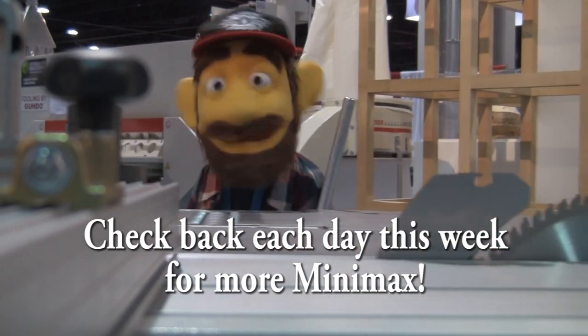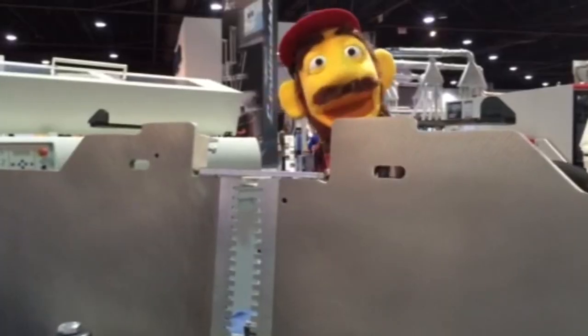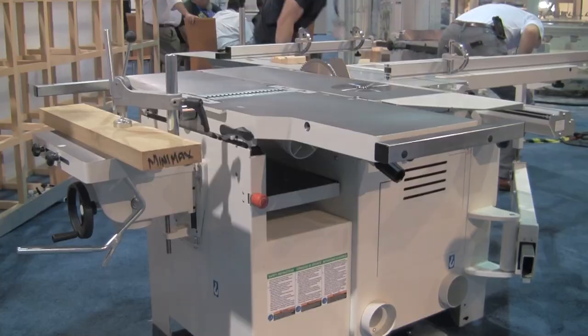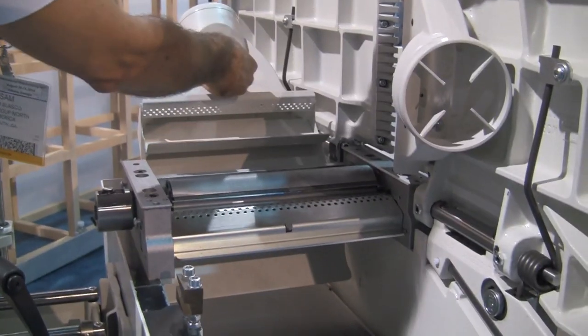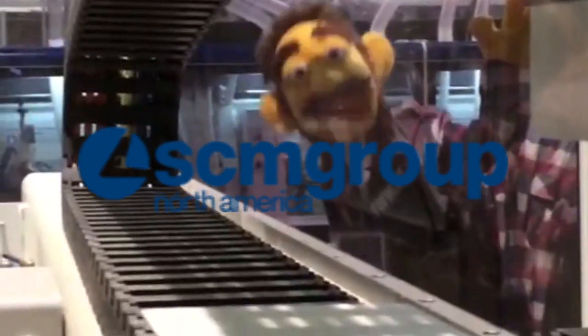Check in each day this week and watch rockstar dad woodworker Sam Blasko and yours truly, My Dad's Garage's very own EW Tinker, as we bring you fun and informative videos on each of the Minimax's five individual functions. Here at My Dad's Garage it's time for the September Minimax and SCM Group special. We love the Minimax — it's like a hot rod, garage-size, transforming woodworking robot for any dad's garage. Thanks for watching.